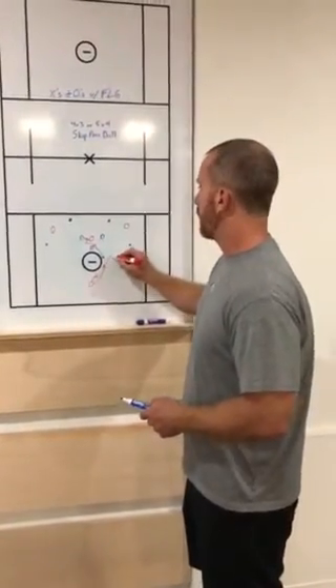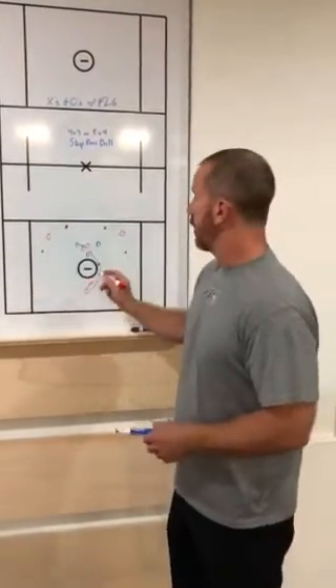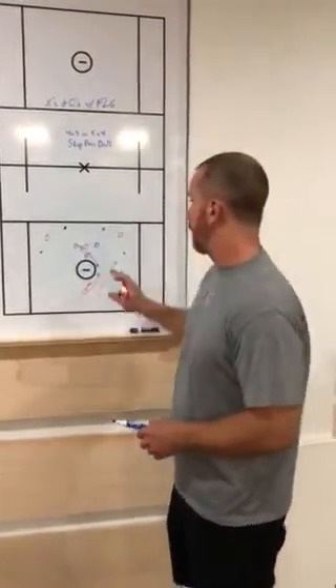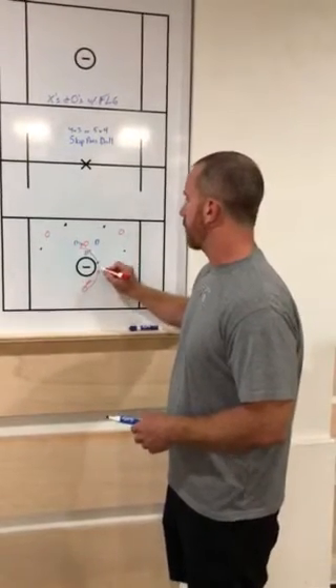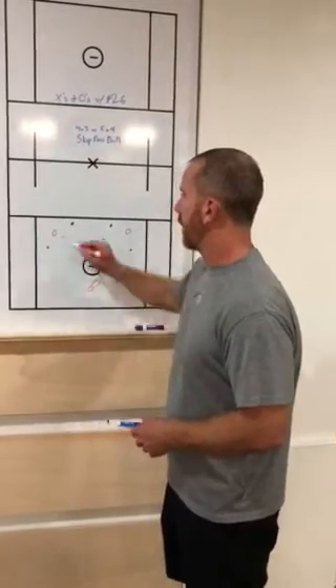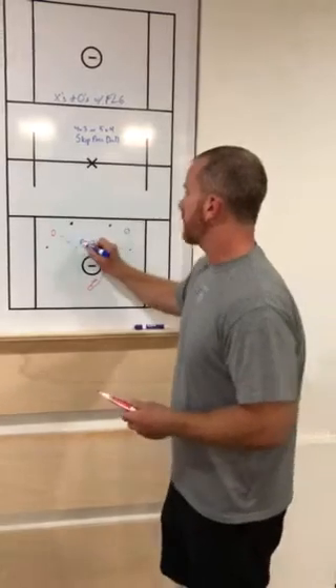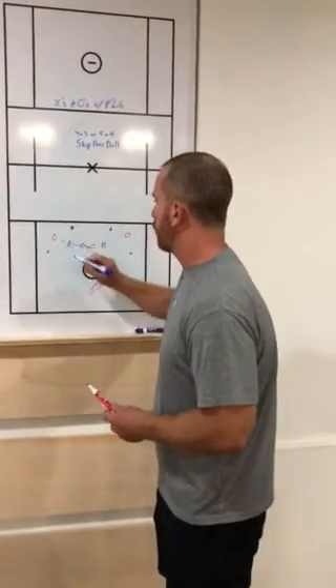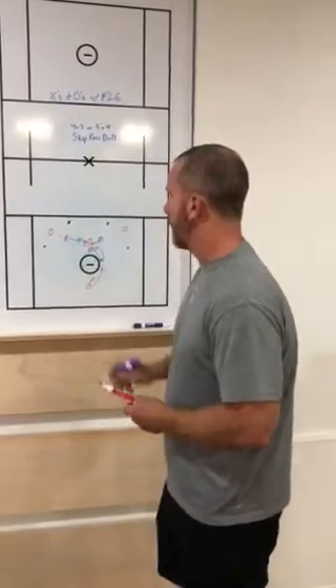He can skip it up top to this guy and go one-on-one, skip it across, or of course lob it over the top. The one we really want to work on here is that lob skip pass — some people call it a star pass, that's what we call it at Albany — to this guy out here. Defensively, we're going to scramble out and recover. This D guy has to come out and take a great approach. This D guy recovers and circles back. This guy has to help inside.